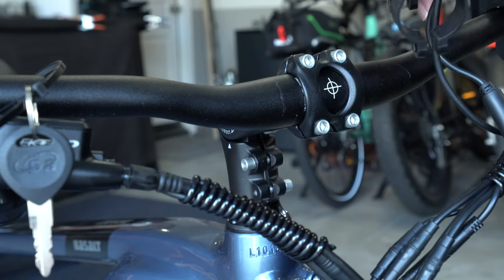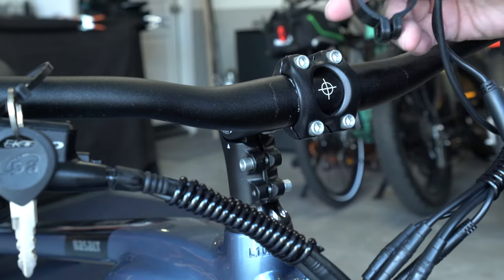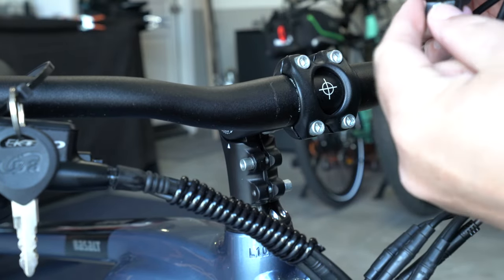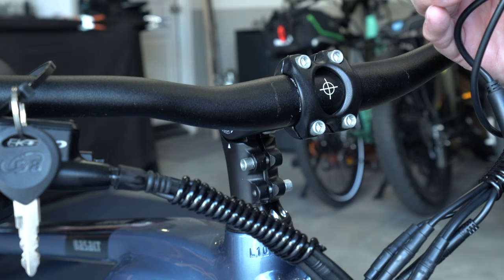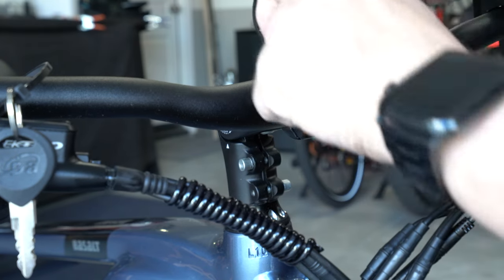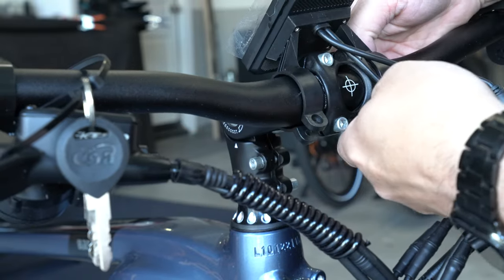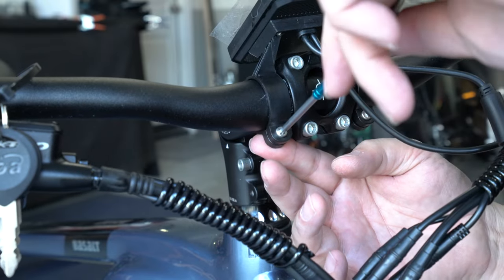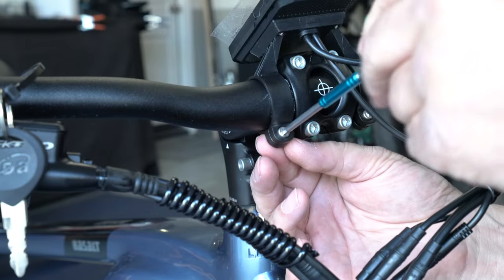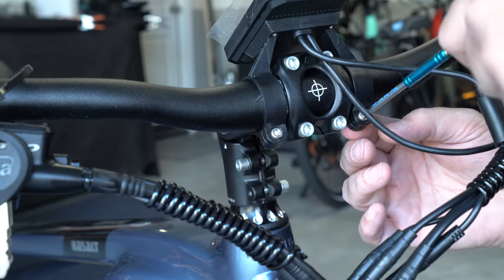When installing the display, make sure the Mockwheel logo is facing forward. The nuts here you can kind of just place them into these grooves, then hold them down with your thumb. When you're screwing them back in, that'll hold them in place. Always keep in mind when you're screwing into plastic, do not over-tighten — you could screw right through the plastic and then you're going to need another part. Just a good snug fit is all you need.